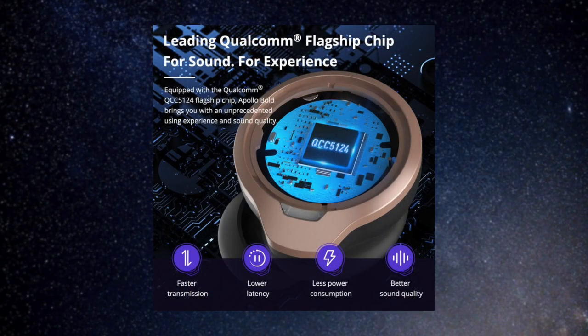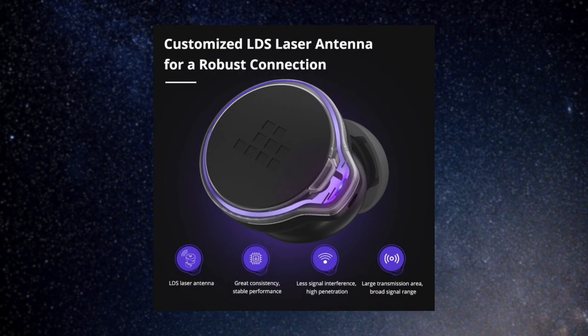The Tronsmart Apollo Bold is a terrific bass-heavy earbud that's jam-packed with technology inside. If this thing doesn't impress you, I don't know what will. The sound is really good — it's bass heavy, but it doesn't compromise on the mids and highs. Everything about it screams high-tech, from the flagship QCC chip to the features packed in.